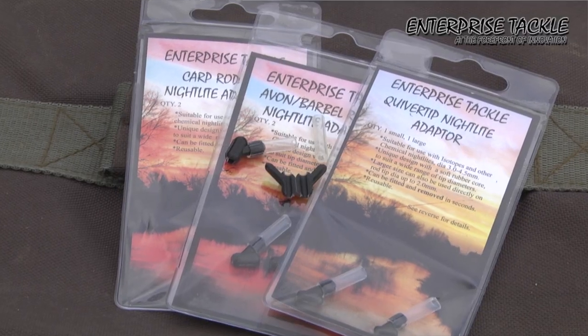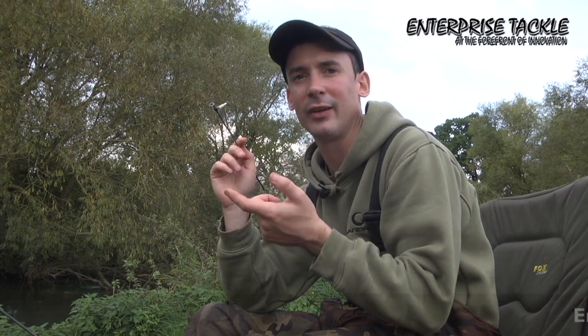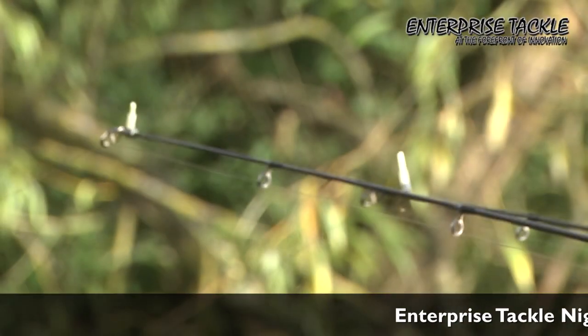Here's another great product from Enterprise - these nightlight adapters. These are perfect for river fishing where you're fishing for barbel and chub that tend to come on at dusk and after dark. These are the ones to illuminate your rod tip.